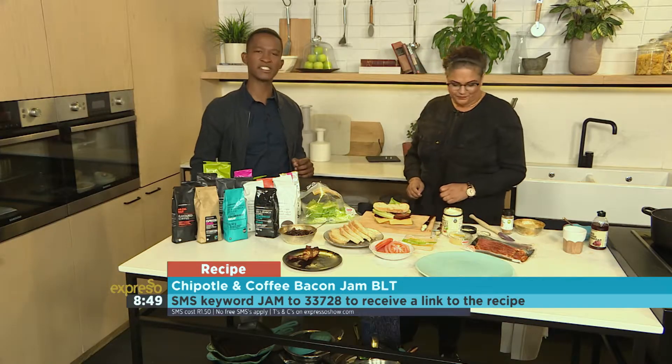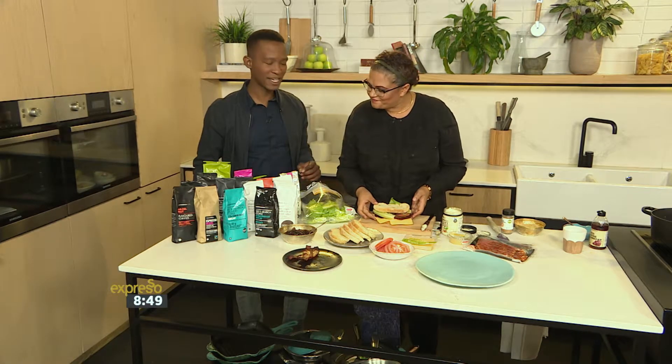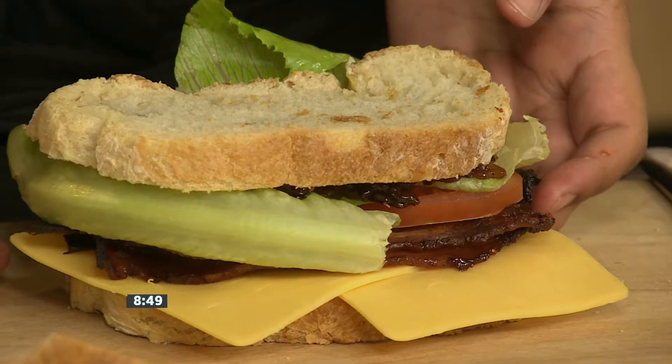SMS JAM to 33728 and we'll send you what you need in order to make it at home. In fact, here's a quick little recap of how to make this very delicious relish.